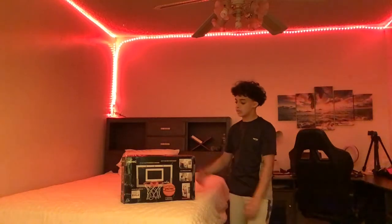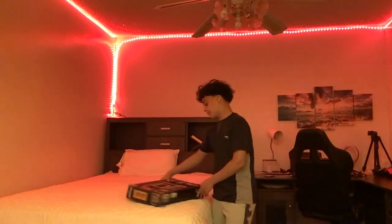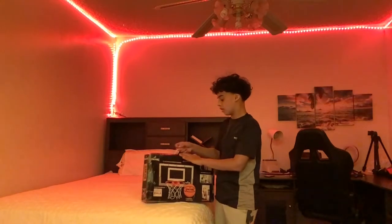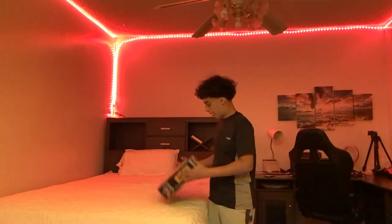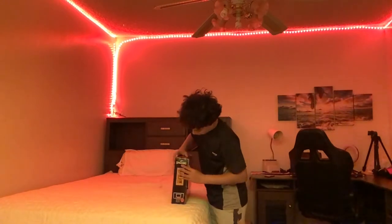Today we're going to be unboxing this mini basketball hoop. I got it from Amazon — the link is going to be down in the description. We're going to be unboxing it and we're going to test it out.